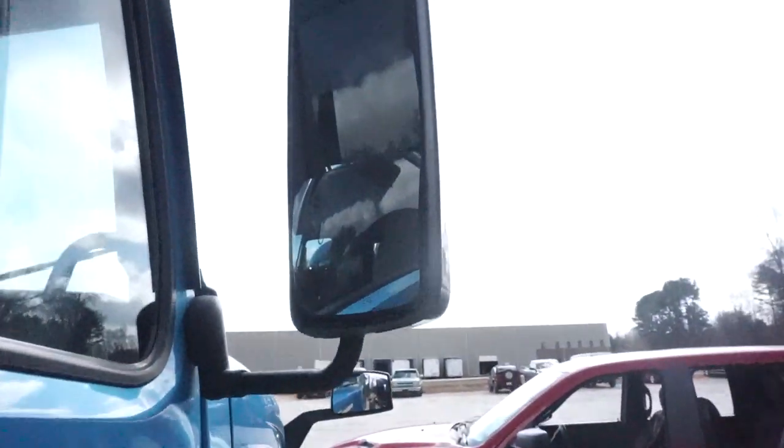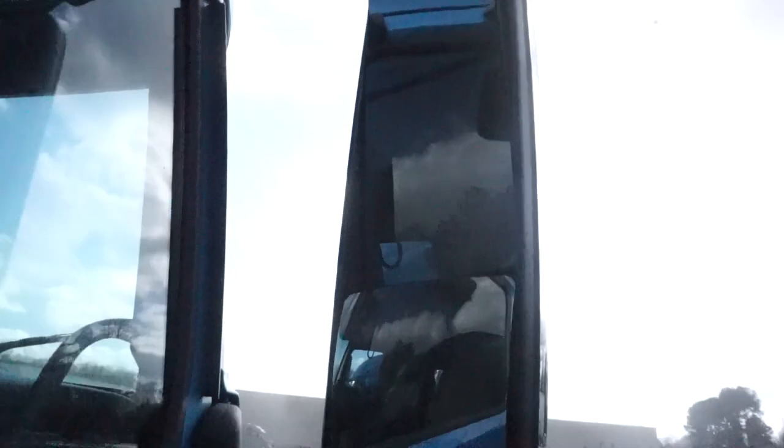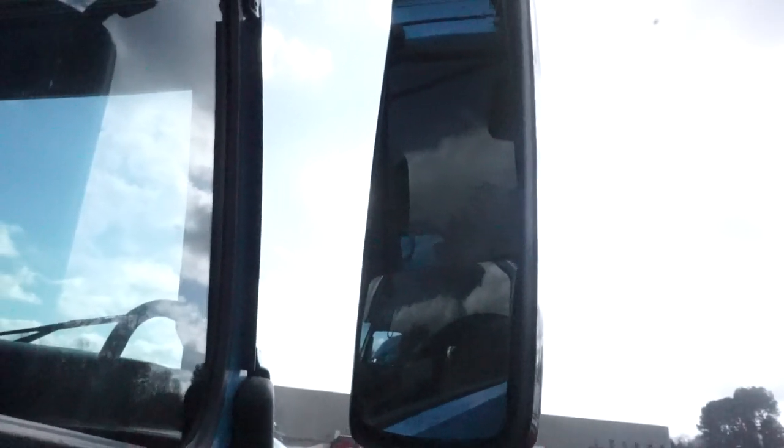Alright, so today I'm going to be doing a quick little repair. I don't even know if you can see it — I haven't slid the window down yet — but right up there you can see that chip in it. So what we're going to do is be replacing that mirror.